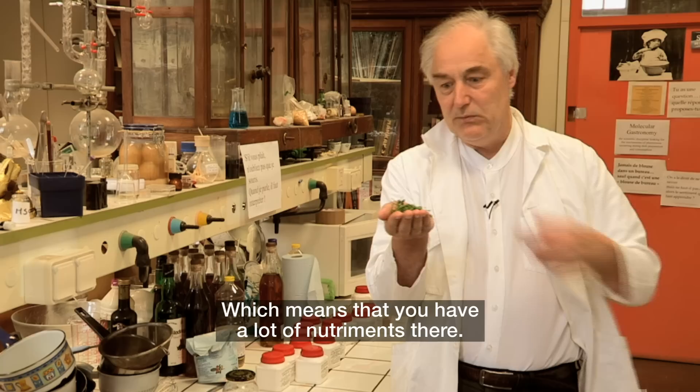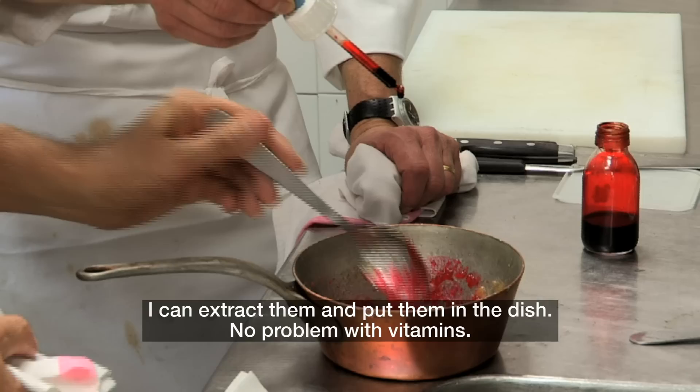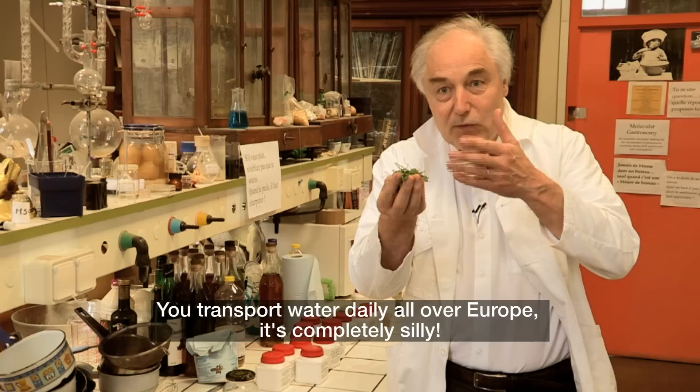Which means that you have a lot of nutrients there, including vitamins. There are a lot of vitamins here — I can extract them and put them in the dish. It's a pity to cut the grass and drop it. So imagine that you are able to separate the various compounds. Then you would not transport water, because transporting a tomato or leeks is just transporting water.